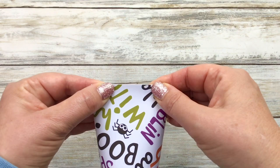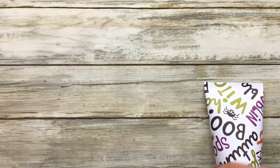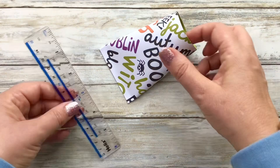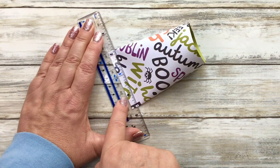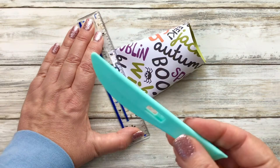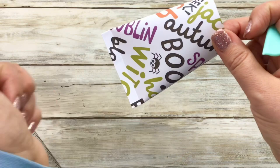This next bit is optional — you don't have to do this — but I just like to make a nice sealed edge. I feel it makes them look a little bit more professional. All I'm going to do is take my ruler, place it like so using these markings to line up with the edge, take my bone folder or blunt knife, and just score a couple of times. There it just looks like a nice seal.